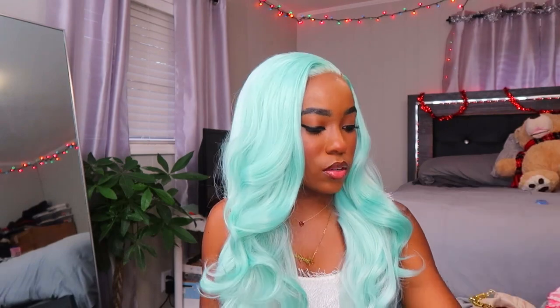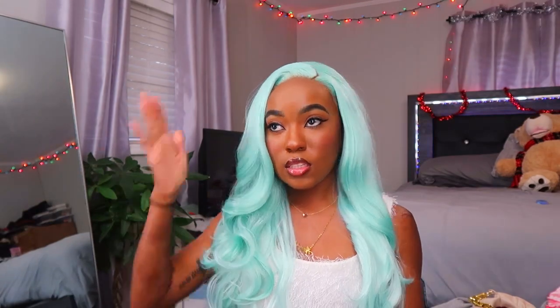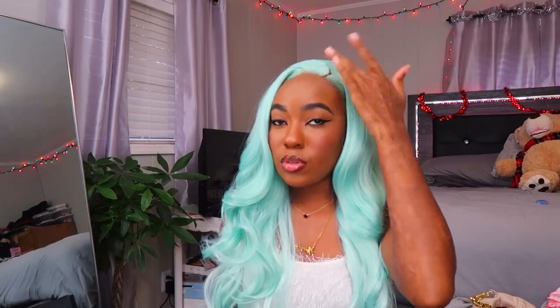The lace does go ear to ear because I had to cut around my ear — love that. It's long enough, though I don't even know the exact length because they don't say on these wigs usually. Another thing I really liked: I didn't have to style it at all. It literally comes like this — didn't have to style it, didn't have to pluck it. Just put some makeup on the lace, glued it down. Really simple — just part it where you want and put some concealer in the part. It does shed a good bit, though.